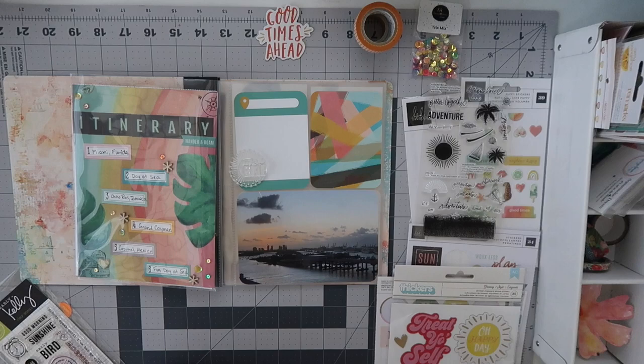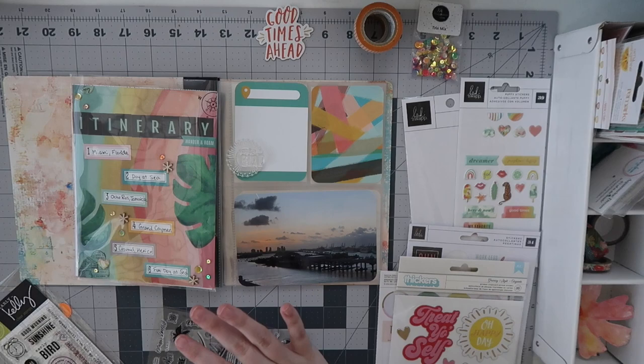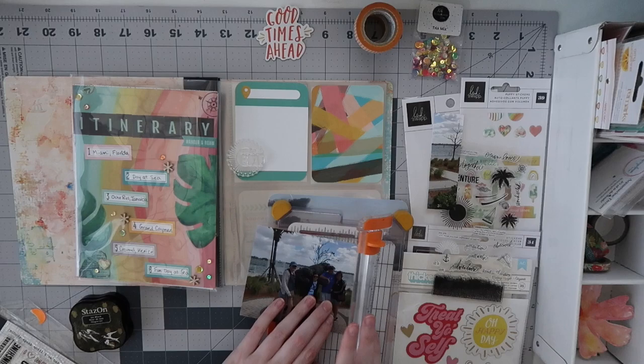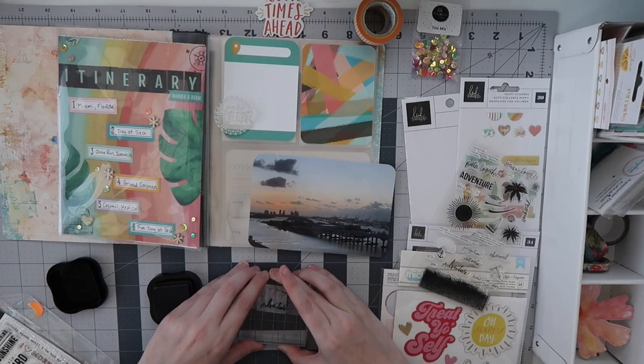I struggled with this quite a bit. I love the color I pulled out in that card on the right — no idea where it's from, possibly a Project Life card, but I don't organize them by style anymore. It's just the perfect color scheme and works really well with the left side. I wanted it to be a title card, but I wasn't sure what to put there without it becoming too busy.